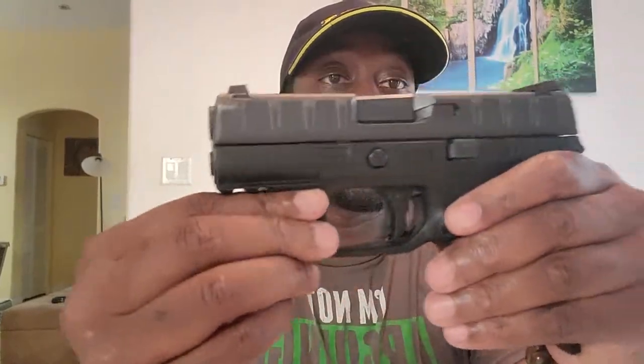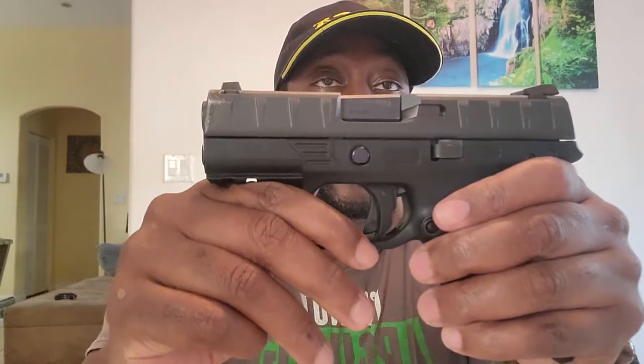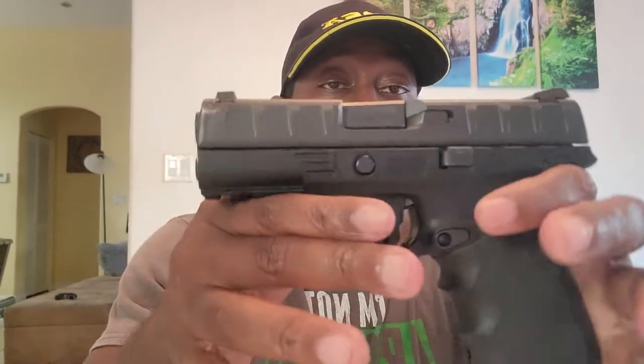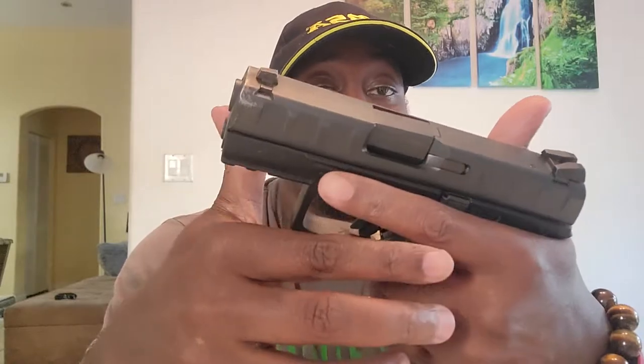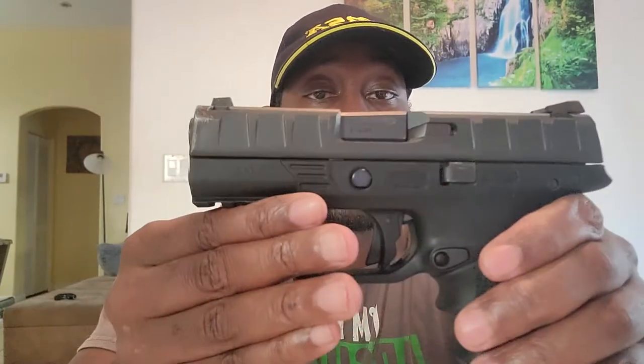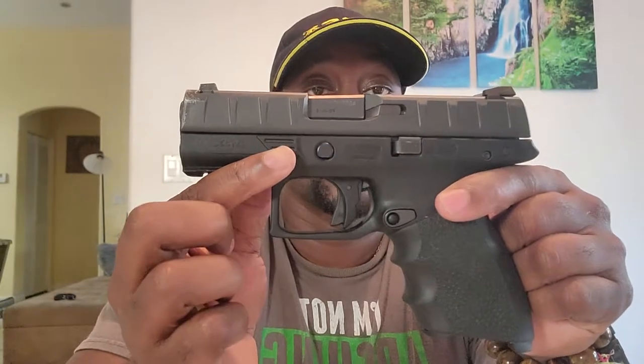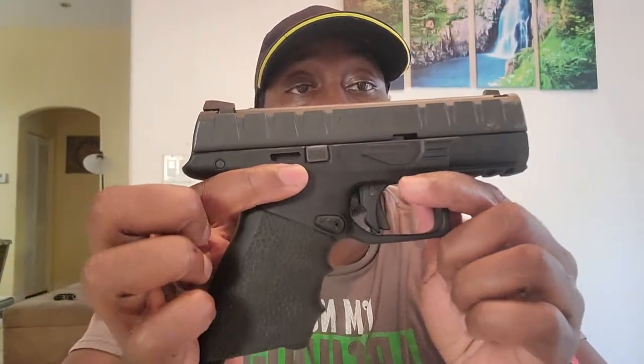For the APX Centurion, the unloaded weight is 27.7 ounces, which to me is pretty light — I think a female can carry this all day. Obviously, with a loaded mag and accessories like lights or a laser, and with or without the Hogue grip, the weight will change. So if 27.7 ounces is already too heavy for you, then this is not the gun — you need to go with something lighter. But 27.7 is pretty manageable for female or male.